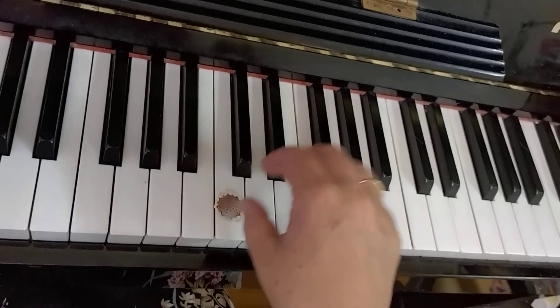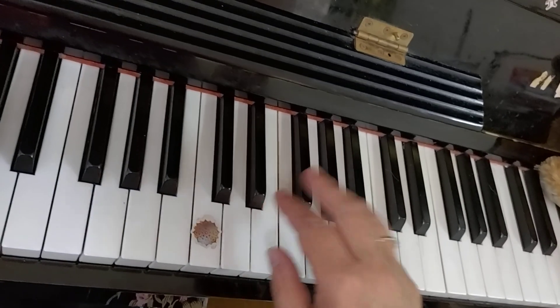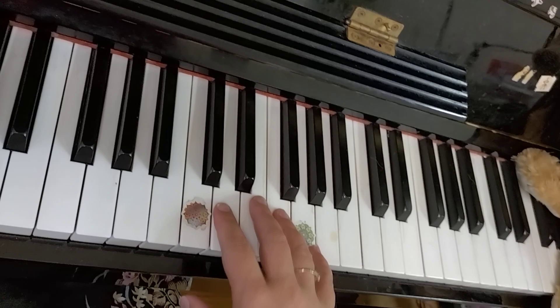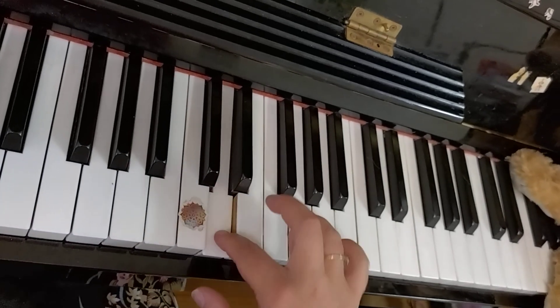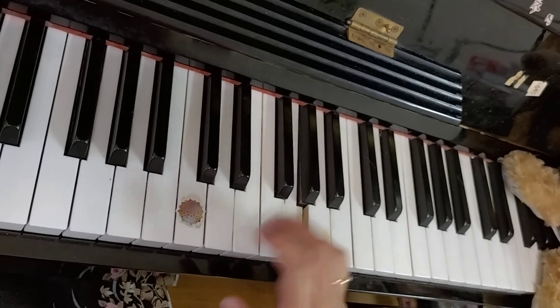So thumb on C. We are little playmates. So that comes off, then going on and off. D, D, D. F down to C.